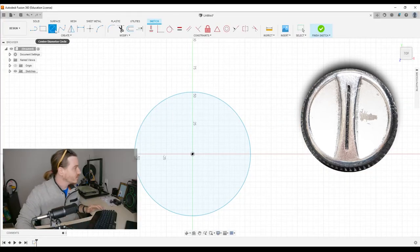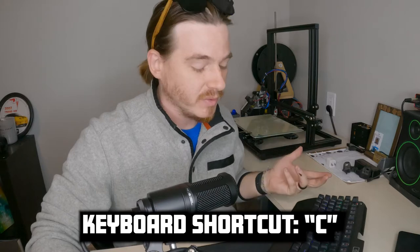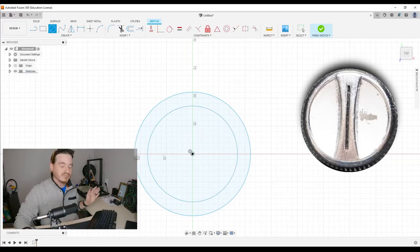We already have the circle tool selected over here, or press C if you want to get froggy, and we're going to click it and drag it out. Doesn't matter the size just yet. We got the outside, we got the inside lip section.